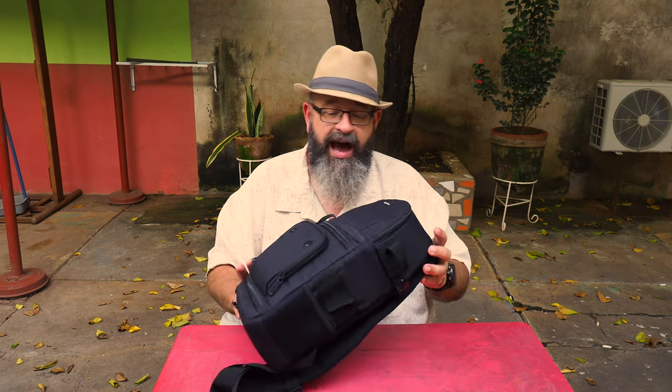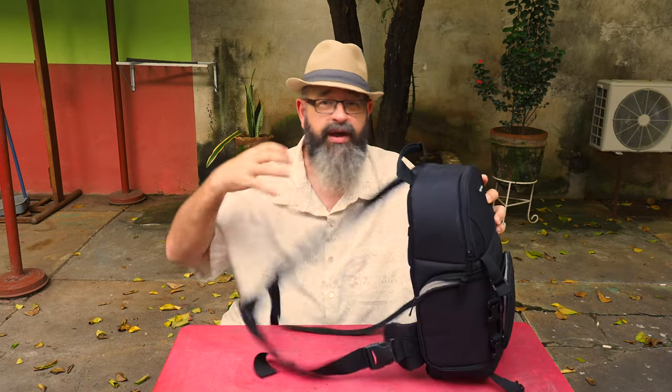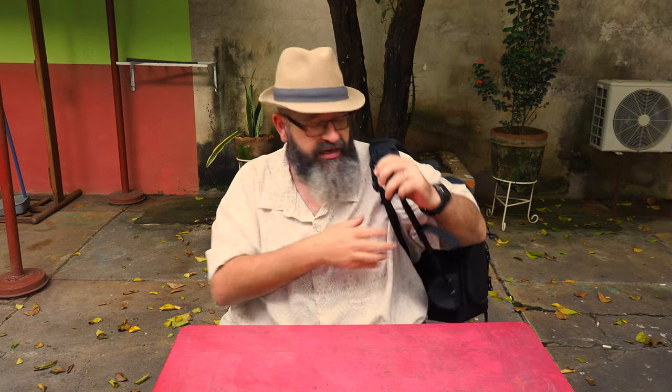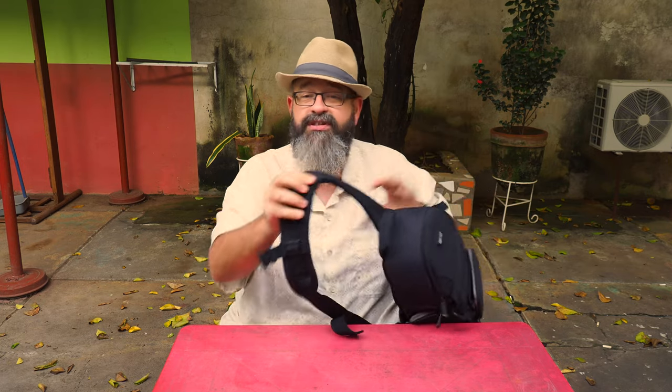With this bag, which obviously I'm not being promoted in any way to endorse, there's some great space. First of all, this is a single-strap bag — it does not go on like a backpack. It's meant to be thrown over a shoulder like this. It does have some additional straps if you need to secure it so someone can't grab it off you or it can't fall on a trail.